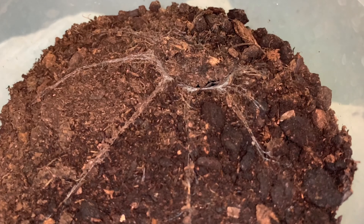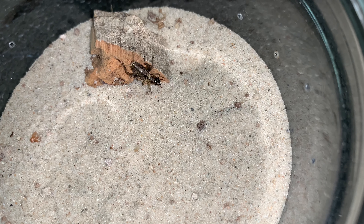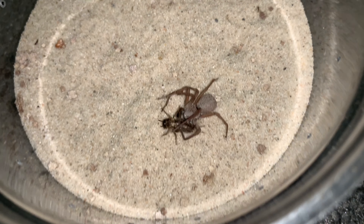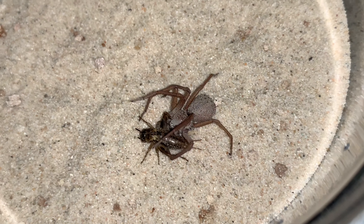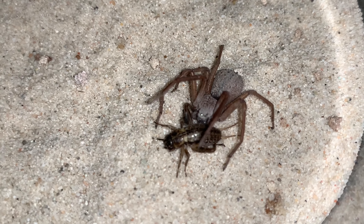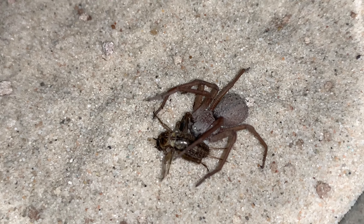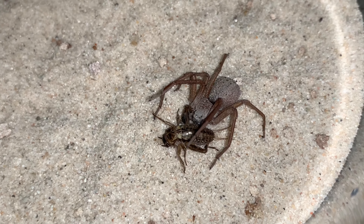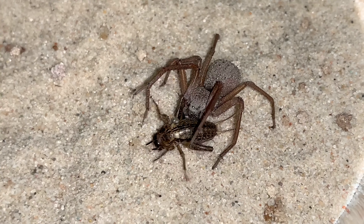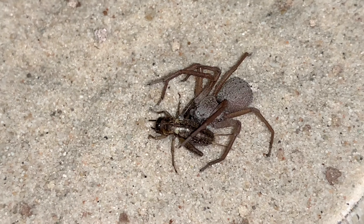Bingo! It's really tight. There we go, one happy little sling. Hi bugger logs! One happy sling — nice meal for you. Not nice for the cricket, although to be fair, it probably won't know bugger all what's going on. You enjoy, little one.